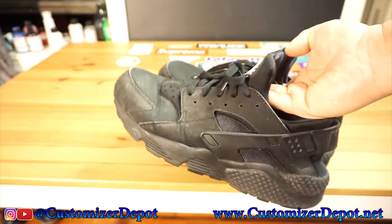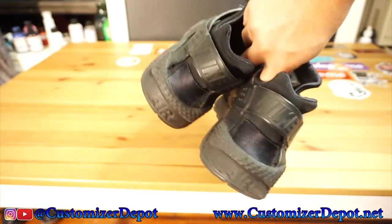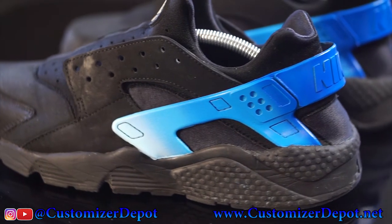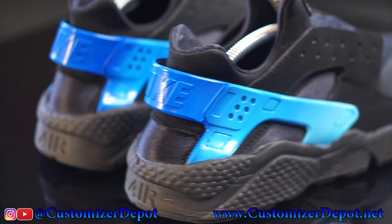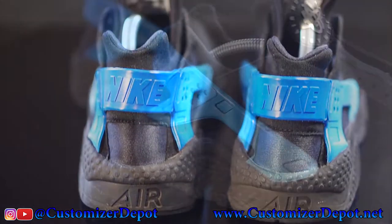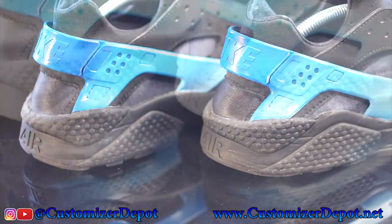What's going on everybody, Customizing Depot here. Today I have a video showcasing these Nike Hirachis that are old and beat up, and I'm going to revitalize them a little bit — and BAM, I'll make them into that. Basically, I just did a blue color gradient onto the rubber of the sneaker, and these came out pretty dope, I must say so myself. I like these — these are a fun pair to work on.